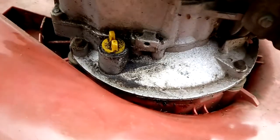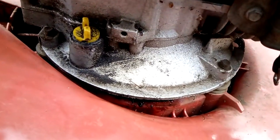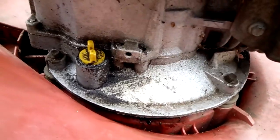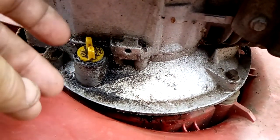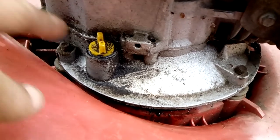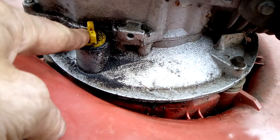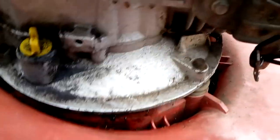If you have a tube coming up, it's a lot easier to empty it out. But if you undo the sump plug underneath, if you take the oil this way, it will go over the deck, which is no good.